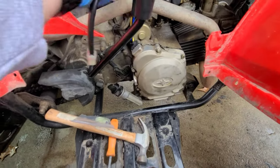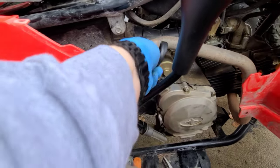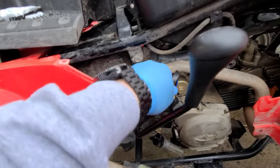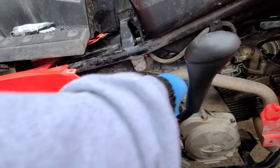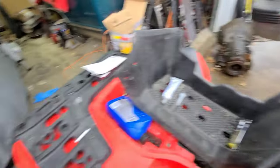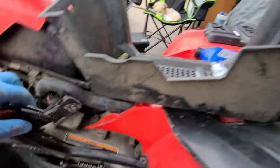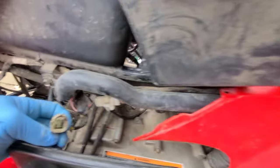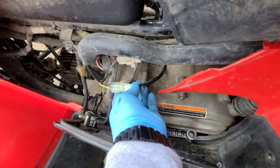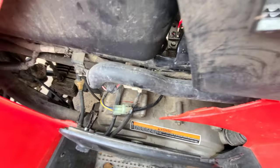Okay, so we dugga dugga'd that down. And this harness you're just gonna fish over there to the other side underneath the exhaust so nothing gets burned. And it plugs into this guy right here — so we got it right there. Let me get both my hands and we get a good solid connection.